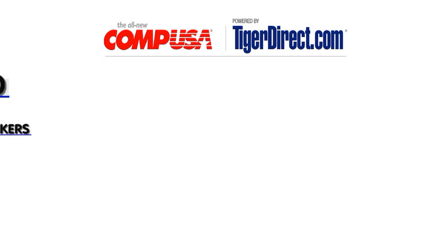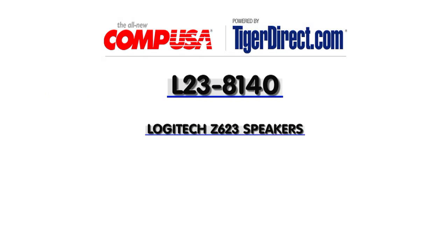If you have any questions feel free to email me and I'll see you guys next time. For more information on the Logitech Z623 2.1 channel speaker system, type L23-8140 into any major search engine.